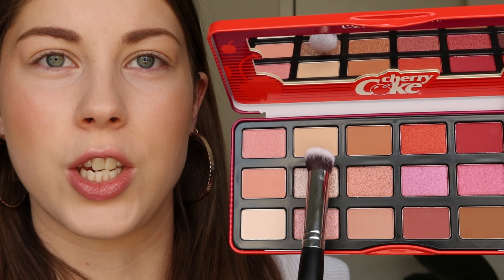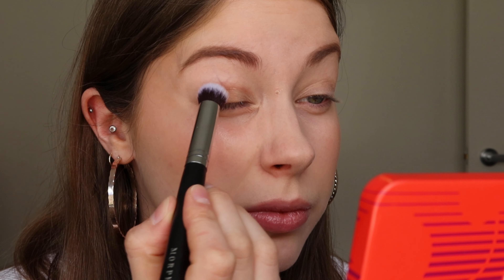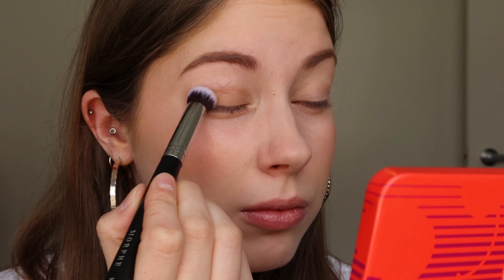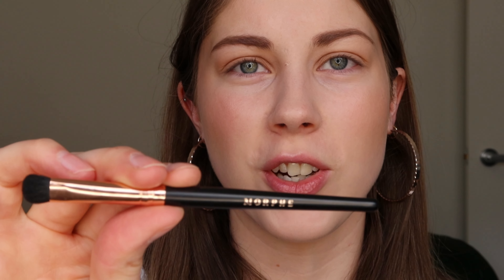Using my Morphe M173 brush, I'm going to go in with the shade 'So Delicious' as a base color. It also has a little mirror which I think is really cute. I mean, there's not too much to say about that shade — you can see it, it's nice and subtle, so it does work well as a base color.